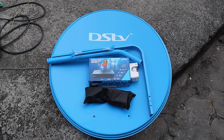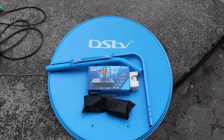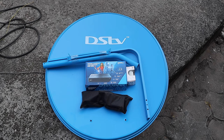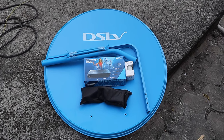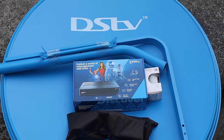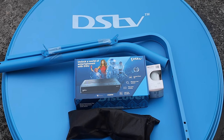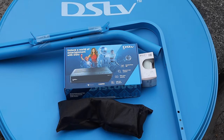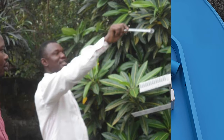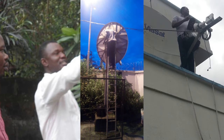This is the full DSTV 90 cm dish package. We've already activated it and we're watching it online, but now we're going to try to install the dish. This is do-it-yourself, and we're going to see whether you can do it as a novice, going through the process from the beginning.